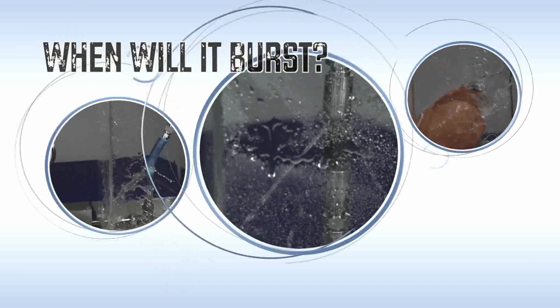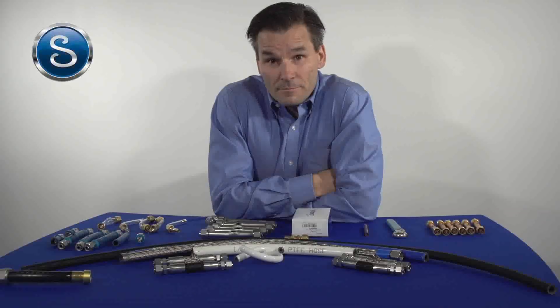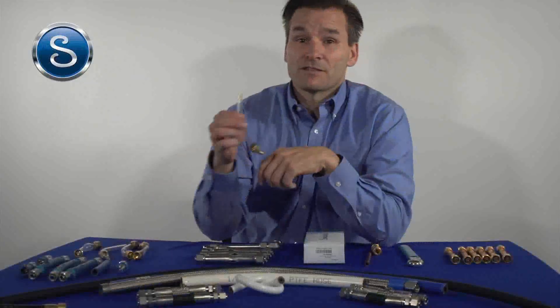Welcome to another edition of When Will It Burst? — a little fun while we learn about fluid systems. Hi, I'm Jeff Hopkins with Swagelok Northern California. Today we're going to talk about soft tubing and using Swagelok tube inserts.